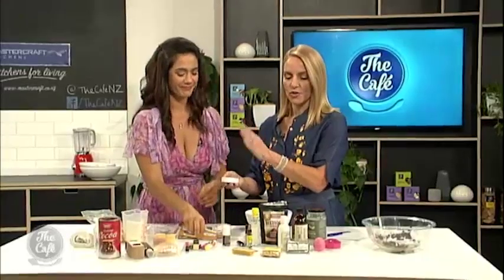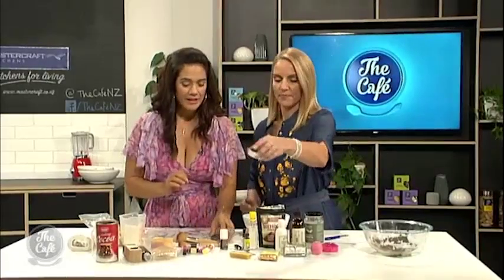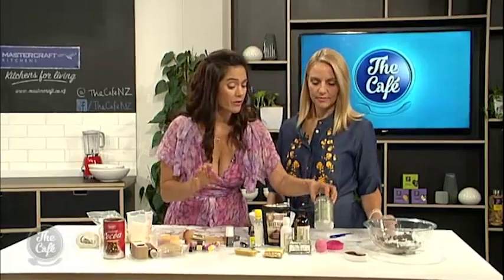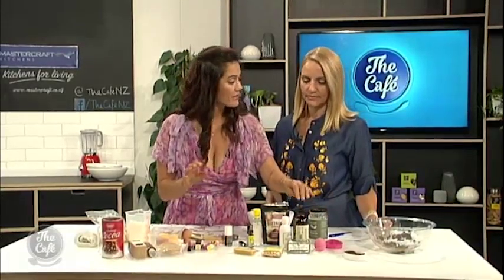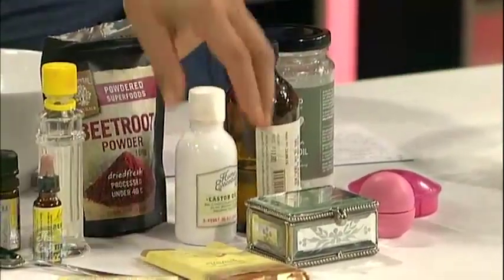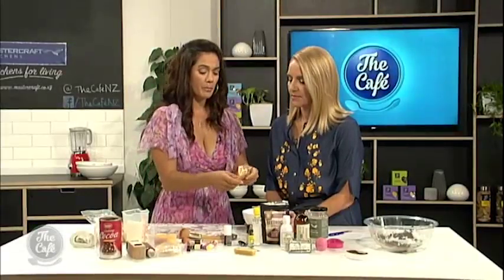So we've got the bronzer. Let's move on to the lip balm. Now, lip balm's fantastic because when you're making your own, you know what's going into it. So we've got coconut oil, a bit of glycerine — I bought these all from the health store — and castor oil. And this is cocoa butter, which is actually what goes into chocolate.